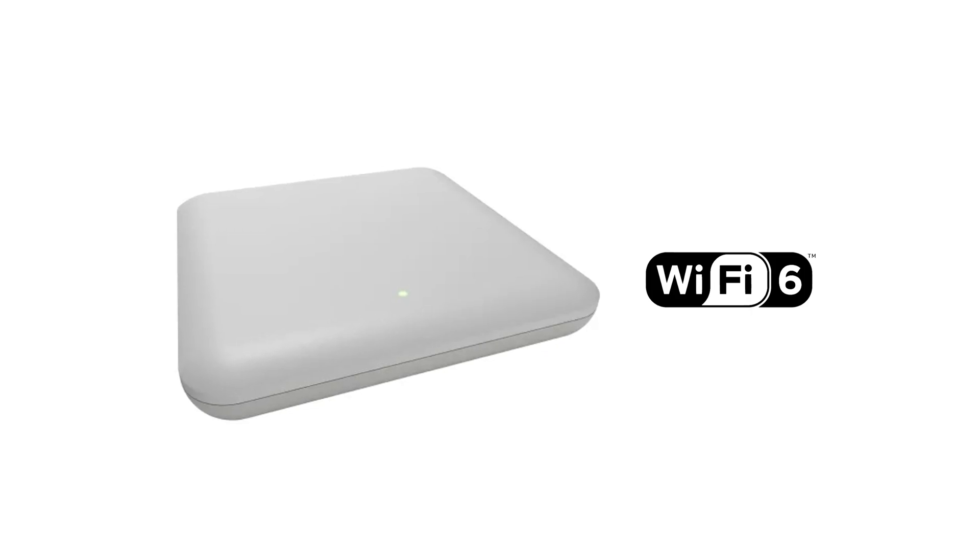For installers familiar with Luxel's Wi-Fi 5 access points, the AP3064 is a powerful Wi-Fi 6 upgrade designed for easy swap out. It's ideal for networks that require greater device traffic capacity, higher data transfer speeds, and broader coverage, all while maintaining low latency.